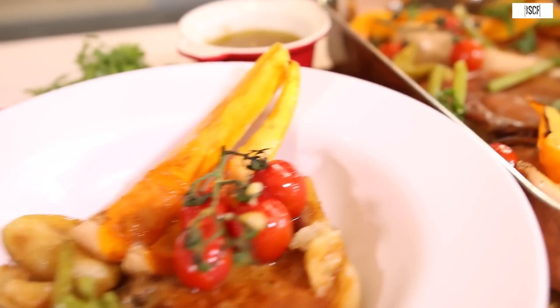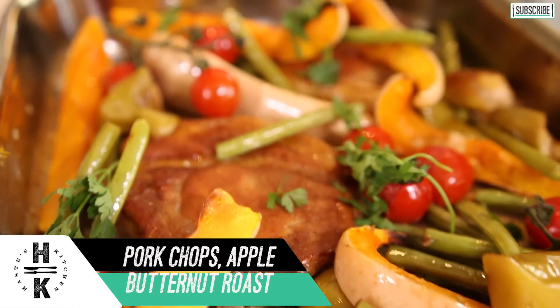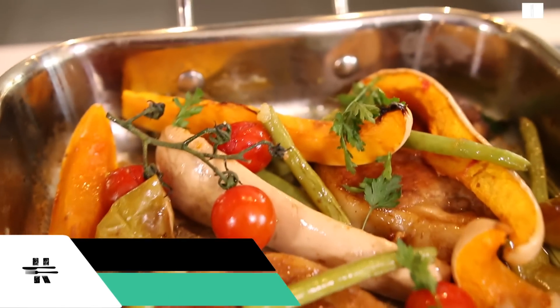So there we go — it's my easy one-tray medley, using two trays because I needed to make the sauce. Didn't think that one through, did I? But there we go: it's my pork, apple sauce, green beans, butternut squash, roasted cherry tomatoes. Simple, simple cooking. If you do recreate this one, which I hope you do, hashtag Hasty Kitchen and I'll see you next week. Cheers, bye bye.